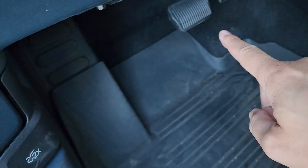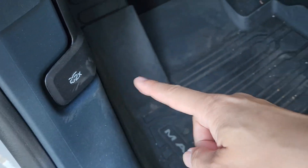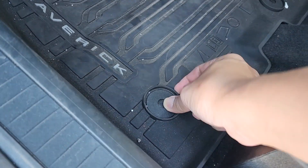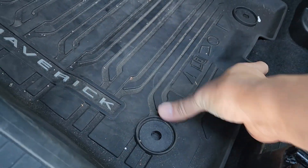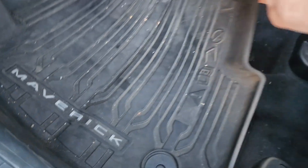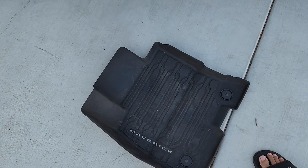You can see how high the edge goes up, and it goes up partially on the footrest. The passenger side does use the tabs, but I'm not sure how it keeps from leaking since the tabs create a hole — maybe it seals pretty good. I haven't tested with a lot of water, so if you have these mats, let me know how waterproof they are.